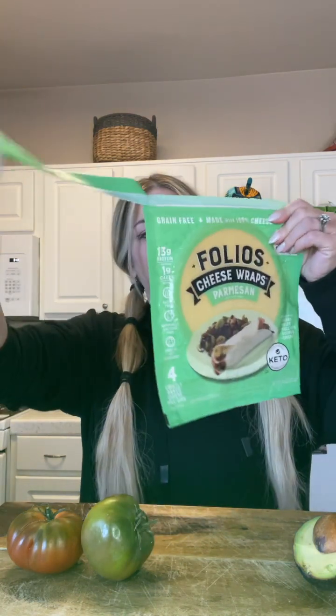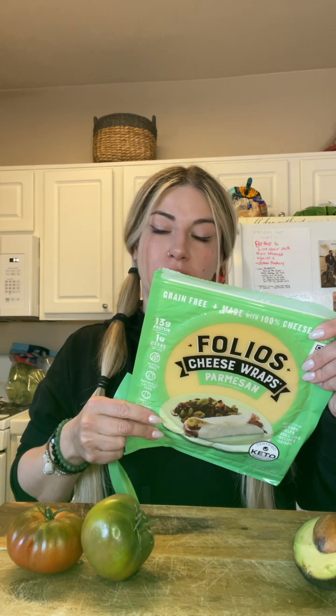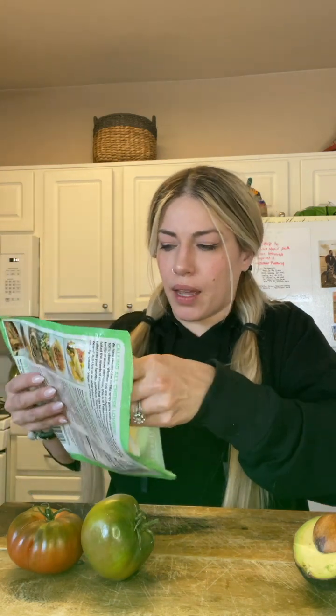Let's try these parmesan wraps. The calories are about 180 — that's okay — but 13 grams of protein, which is good, and one carb, so I'm not going to complain too much about it. Let's see if I can open this up.